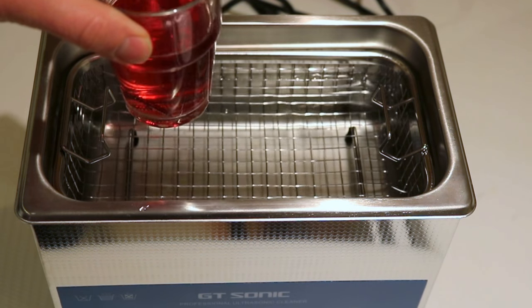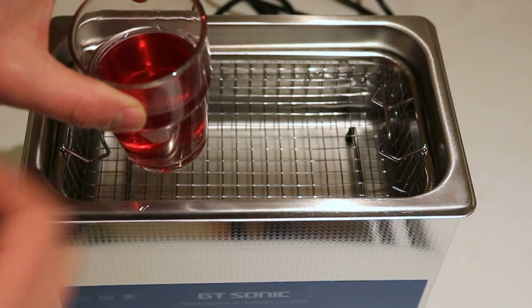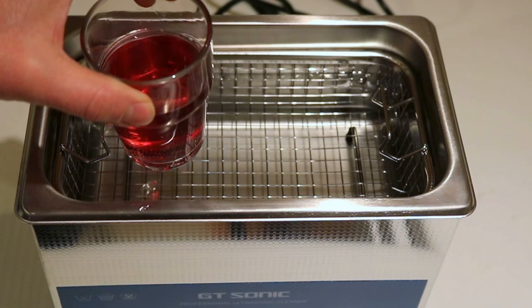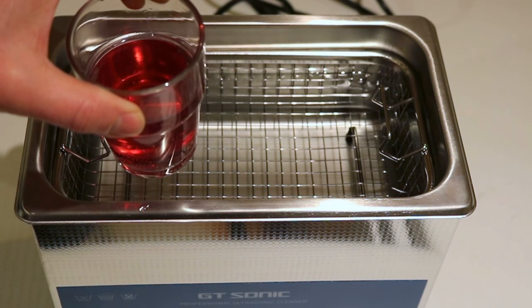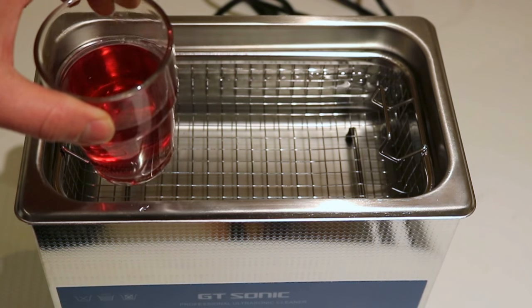The thinner the glass the better — it saves the loss of efficiency through the thickness of the glass. Anyway, I hope you found this tip useful and thank you for watching. I'll post this on our blog for those who want to see it again. Bye for now.